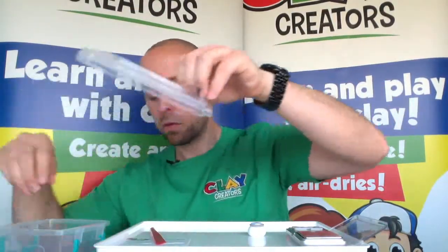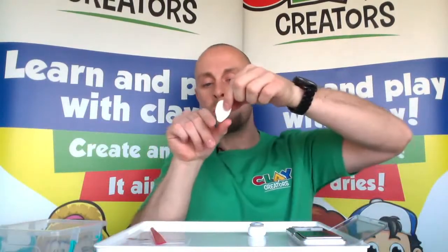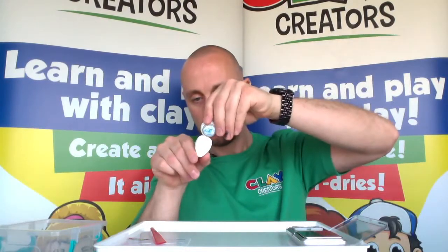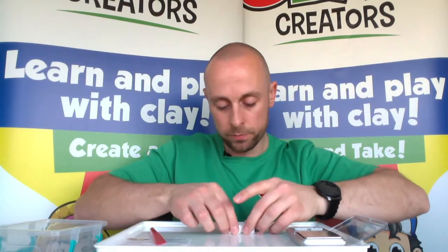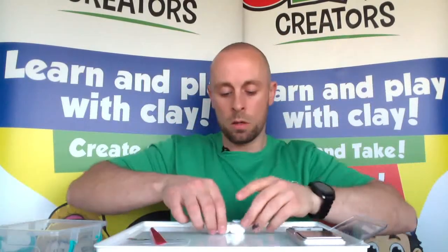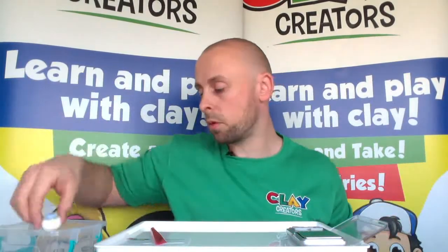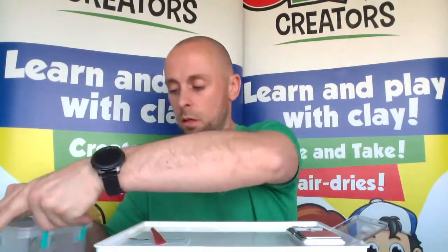We'll move on to the legs, remembering that the pointy pinched section at the bottom of the body is where the legs are going to go. Put the head and body together and you should get that sort of combined shape. Whilst we work on the legs, pop them back into the airtight container.